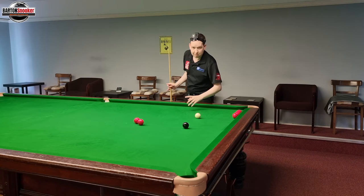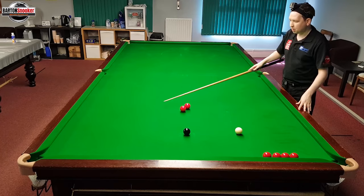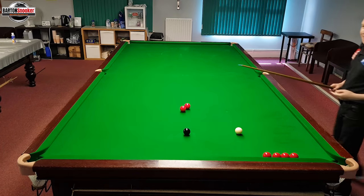I thought I'd start off this time with this shot on the black. This is a very common shot where we'd like to get the white positioned over here for these two reds, and I'm on the black, so we're going to have a look at how you play this shot.